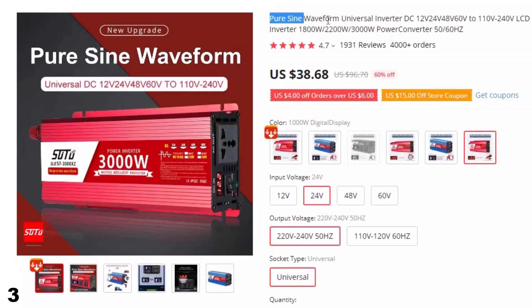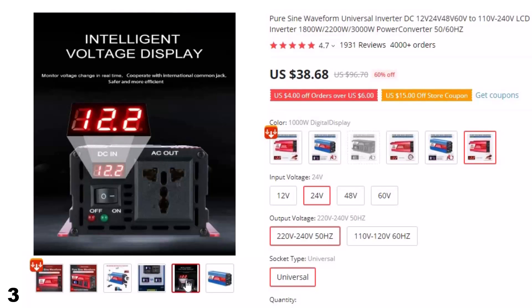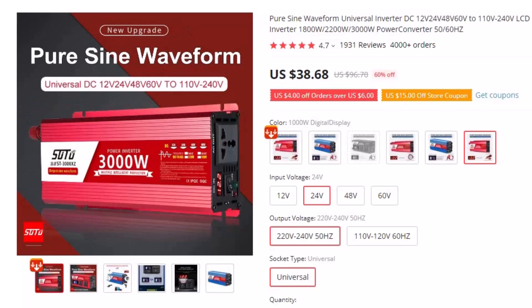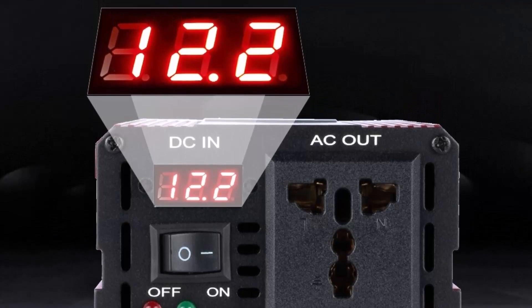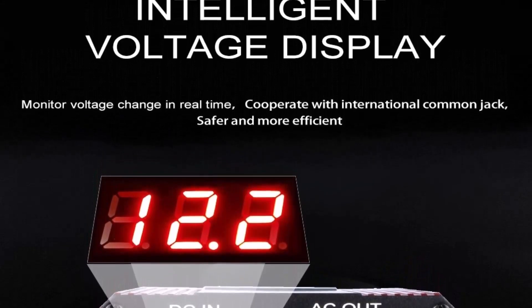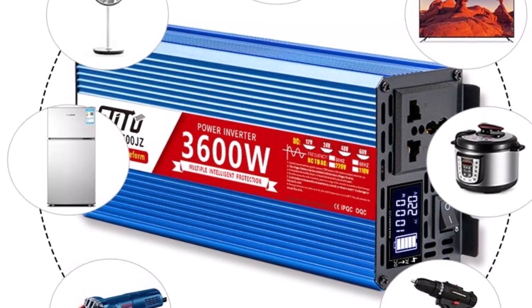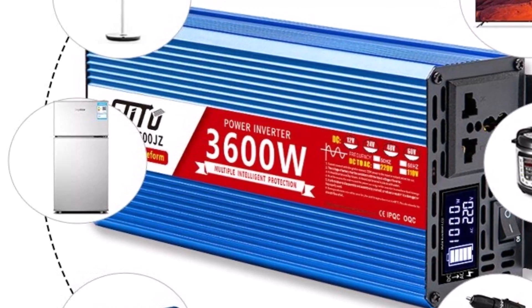Number 3: Pure Sine Wave Form Universal Inverter DC. This inverter is here with 38% price off — now you can get it at around $60. It provides reliable and efficient power conversion and can convert DC power from 12V, 24V, 48V, or 60V batteries to AC power. It features an LCD screen for easy monitoring of input and output voltage, frequency, and power, making it easy to troubleshoot operating issues. Power options include 1800W, 2200W, and 3000W, and it operates at 50–60Hz, making it suitable for a wide range of electrical devices.